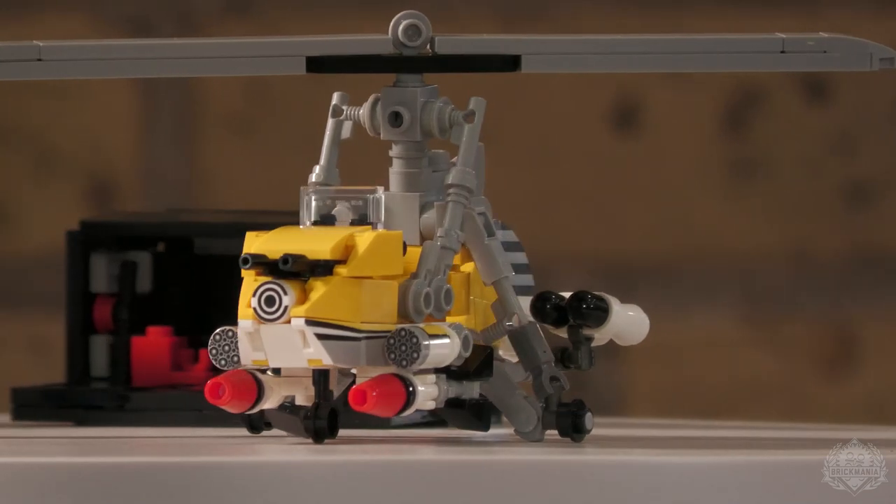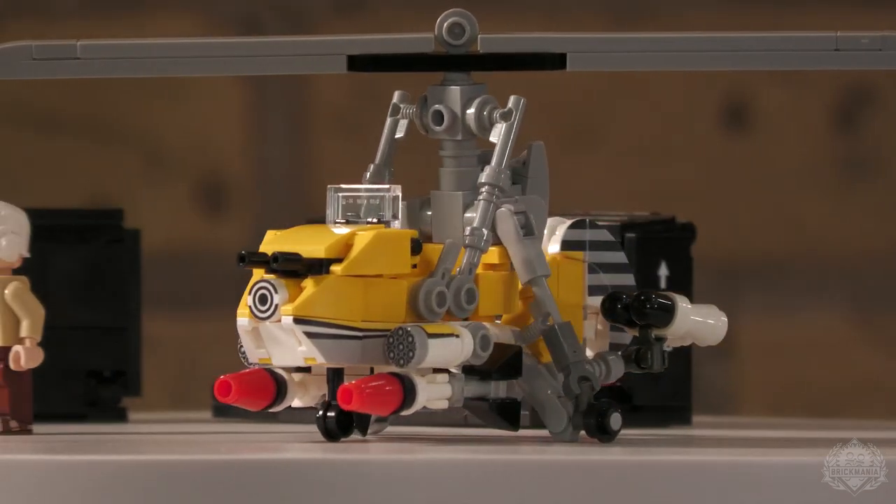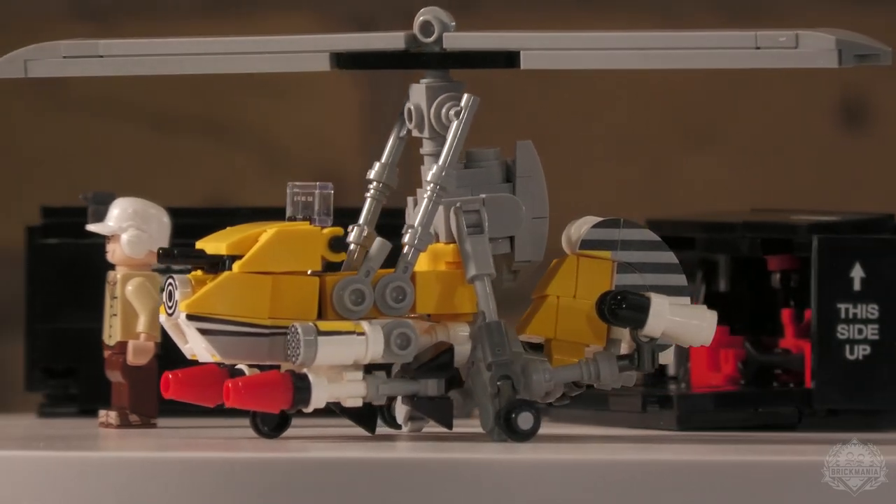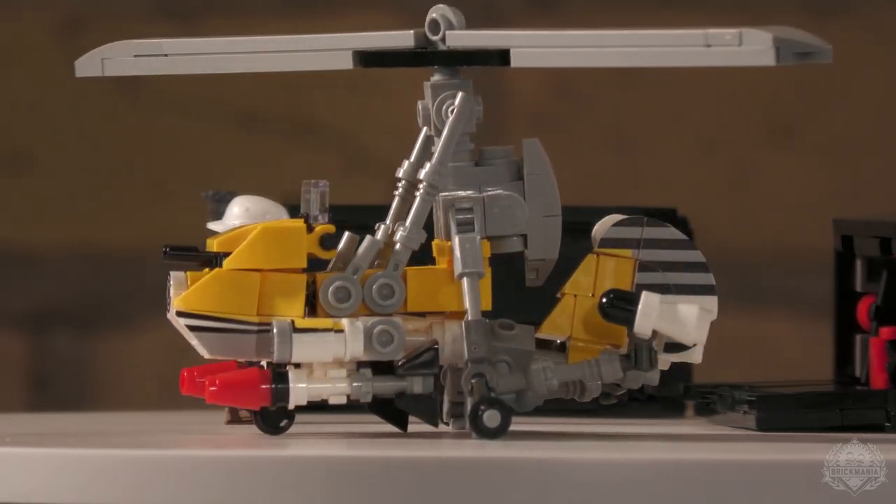Hey Brick Maniacs, welcome back once again to another Mobile Designer Studio episode. I have John Canepa joining me once again with an awesome little kit to discuss. This is the Agile, which has got to be up there on the list of some of the craziest kits you've ever created. This little thing is kind of absurd. It's probably got the most amount of parts packed in the smallest amount of space. It's the mosquito of helicopters.